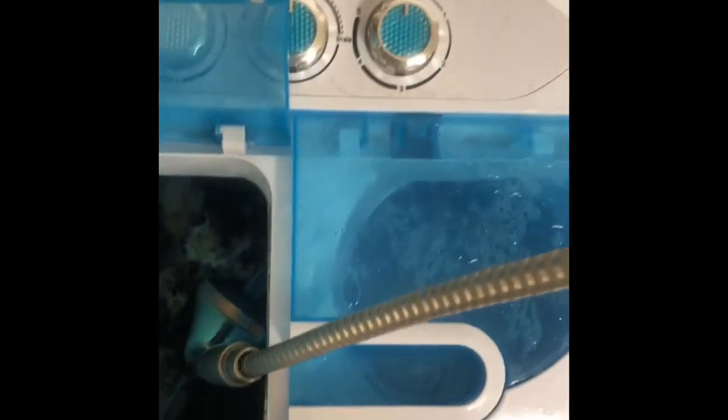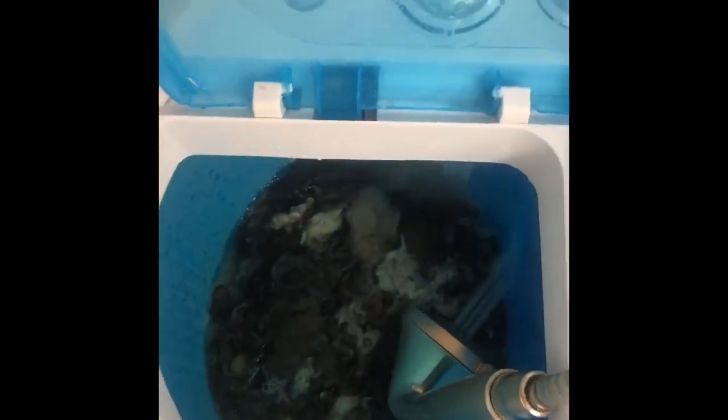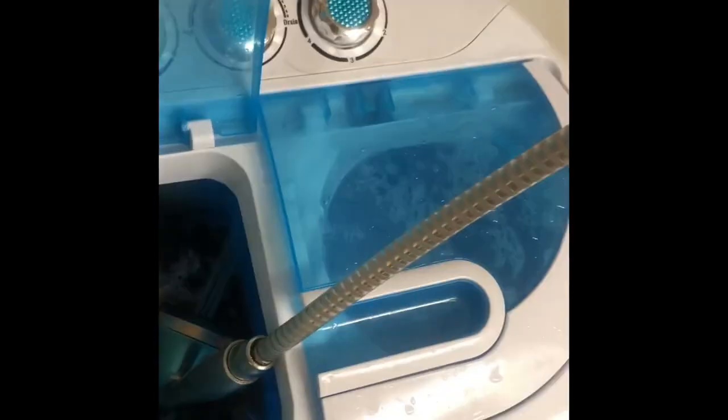I'm going to do a second wash right now. The reason I like using this is because with Dawn dish soap it takes forever to wash and requires multiple washes. With Unicorn Power Scour it doesn't need that — the soap comes out so easily. You can use it for regular laundry too.